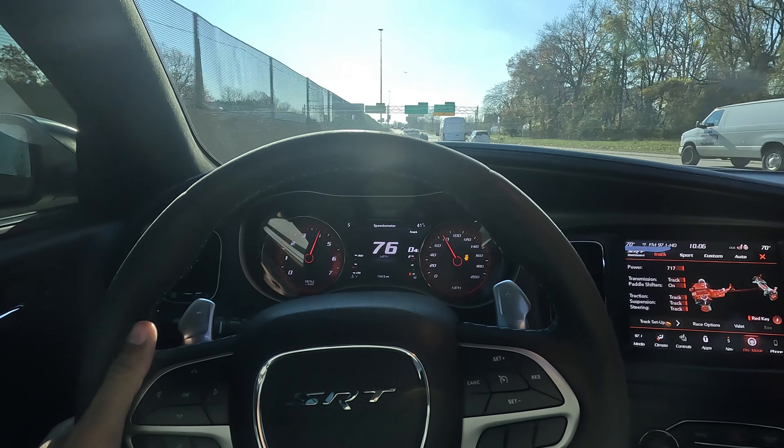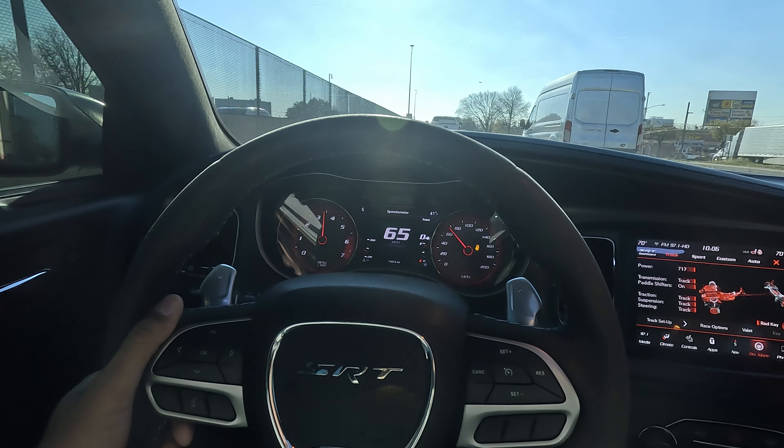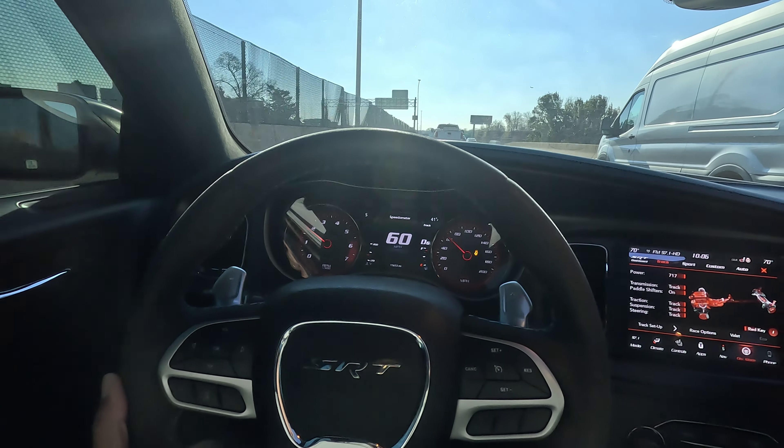They did pretty good — they spin a lot better from what I can see than those summer tires, for sure.